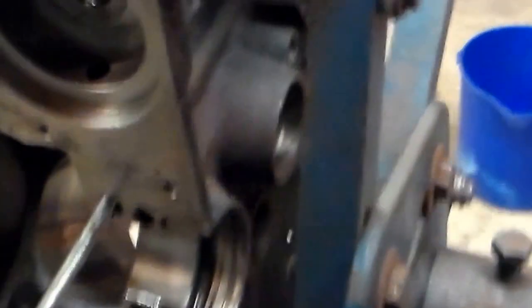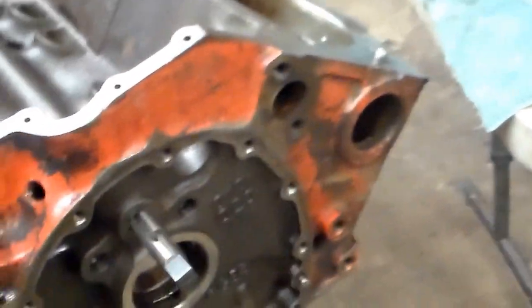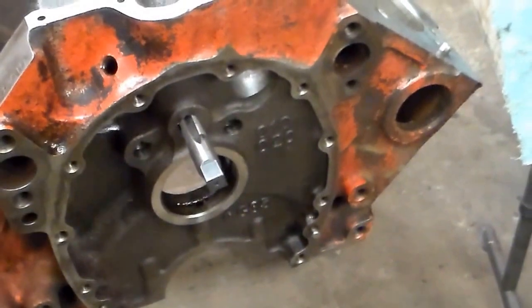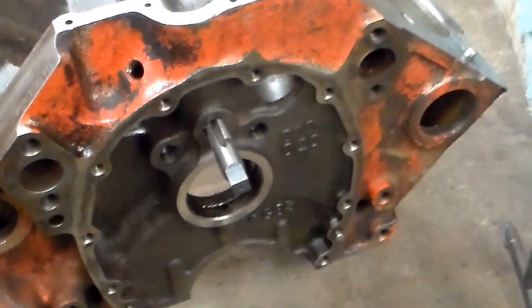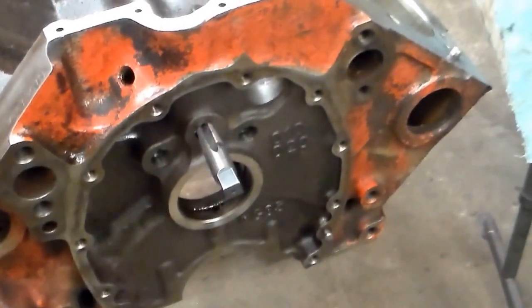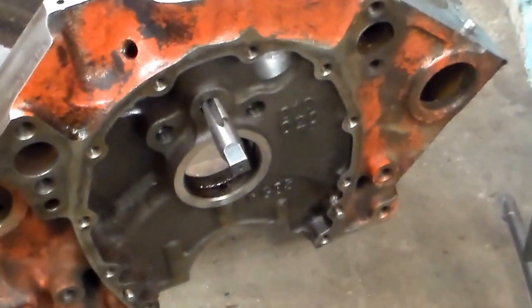For the front plugs, they popped right out. I tapped them with a quarter-inch pipe, and I'm going to put in regular quarter-inch pipe plugs rather than bother putting those little caps back in.